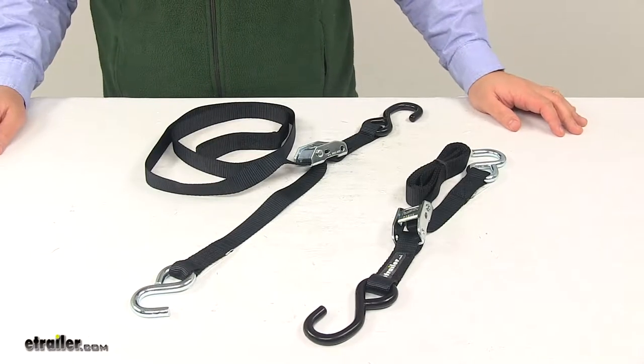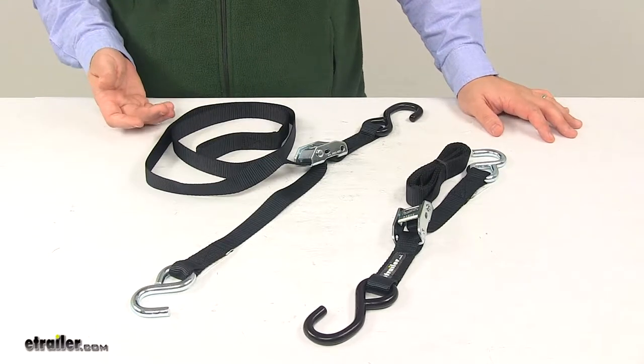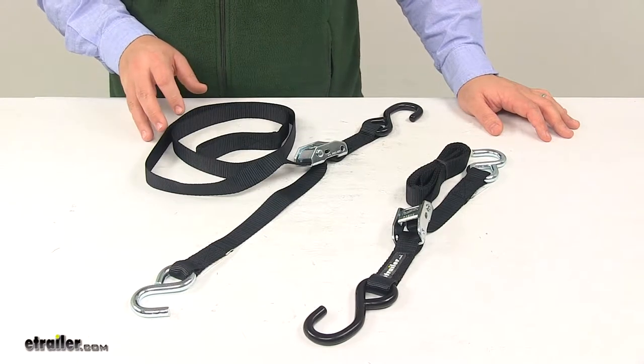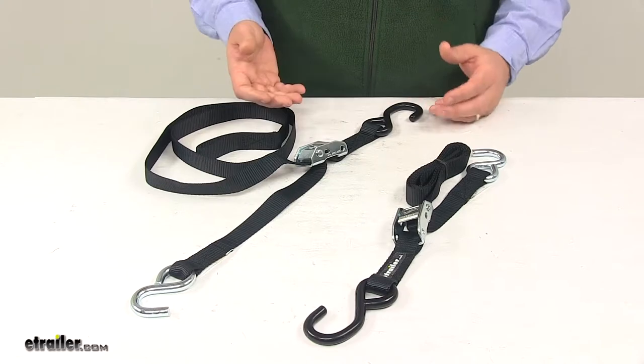Today we're taking a look at the Boat Buckle Cam Buckle Transom Utility Tie-Down Straps. These straps are great for securing the transom of your boat to your boat trailer, and that really helps reduce vertical and horizontal movement of your boat during transport. But these can be used for other purposes as well.